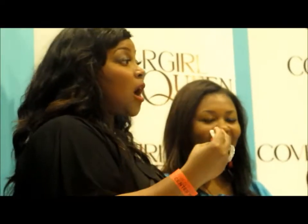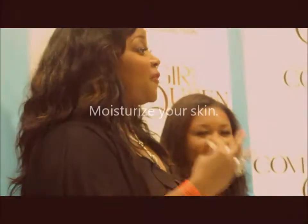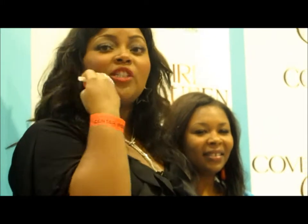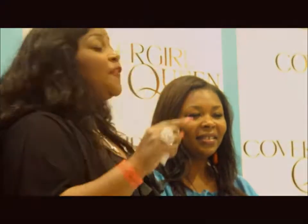You're not going to have an amazing result or get the flawless look that you want if you don't start with clean, fresh skin. Let your skin settle for a second because moisturizer can keep you kind of damp. Let it dry in and soak into the pores, and after it's done that, then go for your primer.